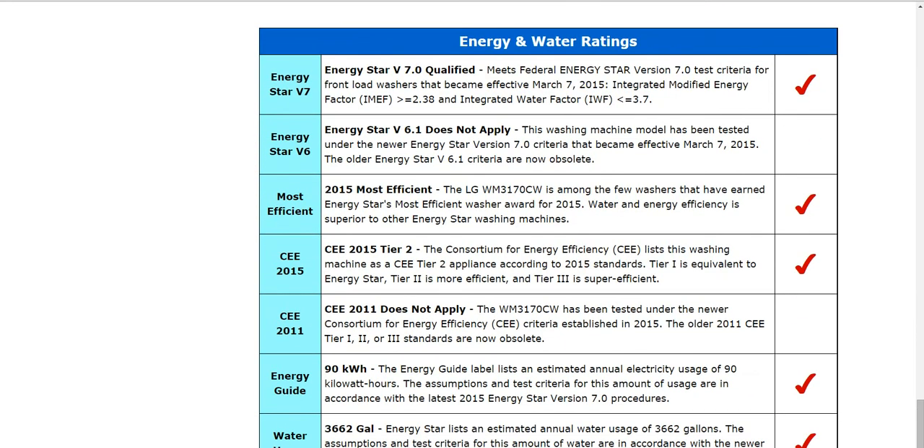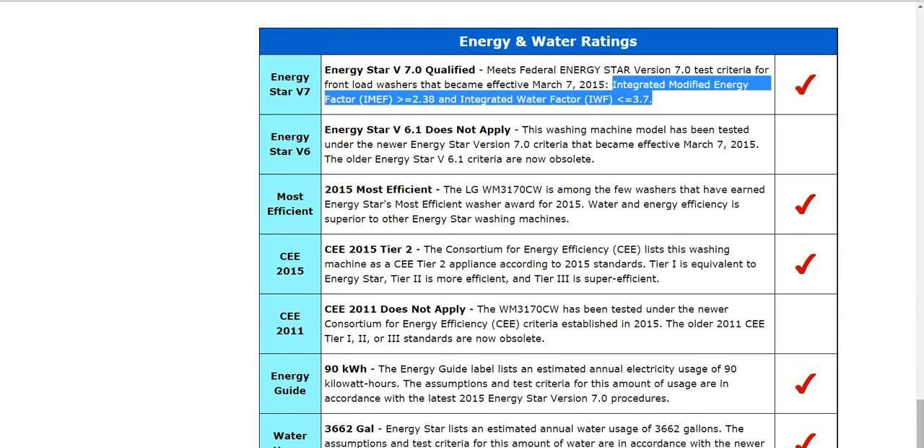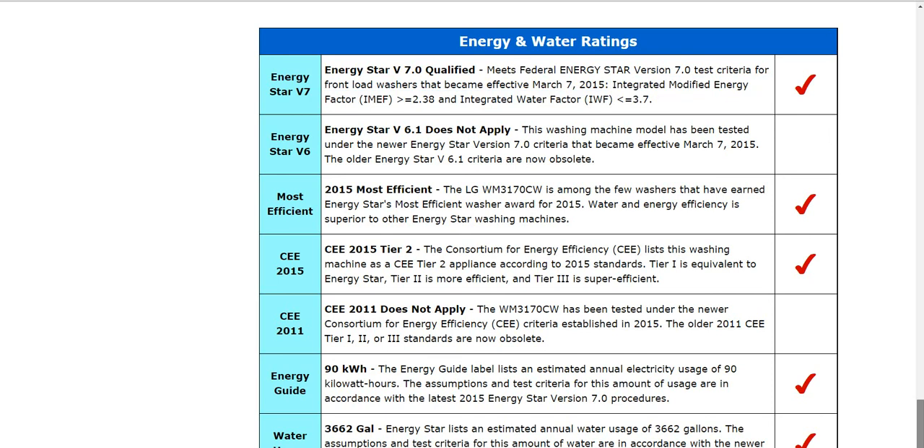Regarding the Energy Star on this one — just because two machines are both Energy Star qualified doesn't mean they have the same energy efficiencies. You need to look at the integrated modified energy factor and the integrated water factor. Those give you an exact number to compare, and even a 0.1 or 0.2 difference can result in considerable savings over a year. So don't just stop at the Energy Star label — check the manufacturer's website, ask the sales clerk, or check our website to get those numbers.